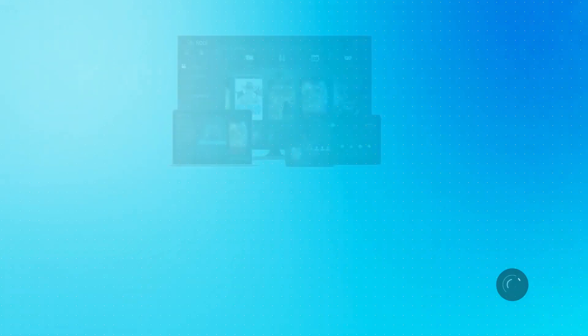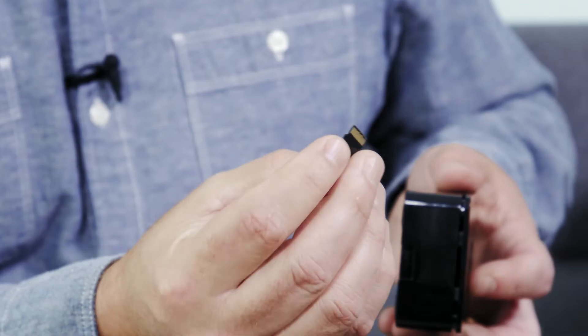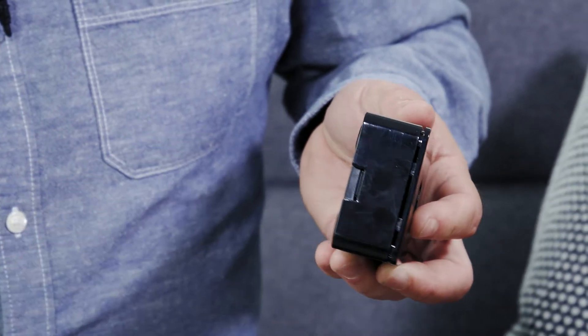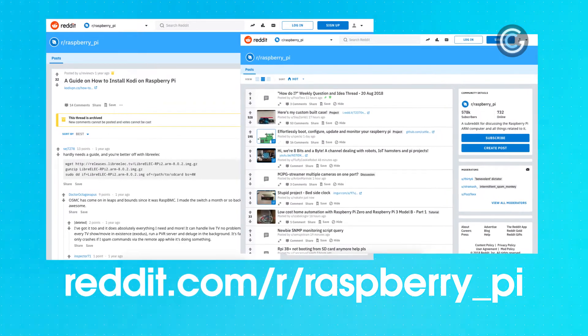The software I chose to install is Kodi for the home theater PC experience and RetroPie for the gaming. You can get this software and load it onto a micro SD card along with the operating system in a few steps. We recommend going on to Reddit and checking out their tutorials — their user base is really on top of these things.